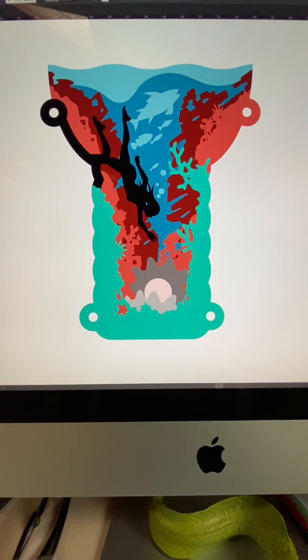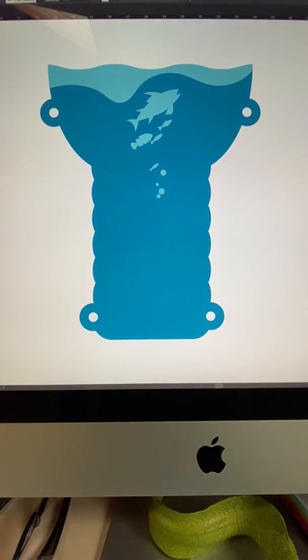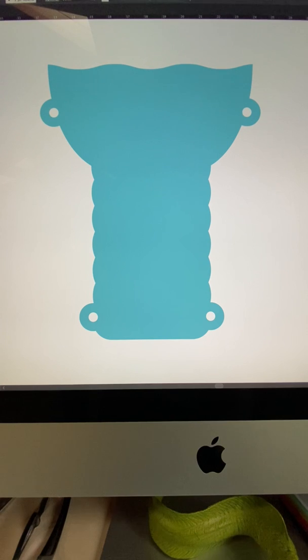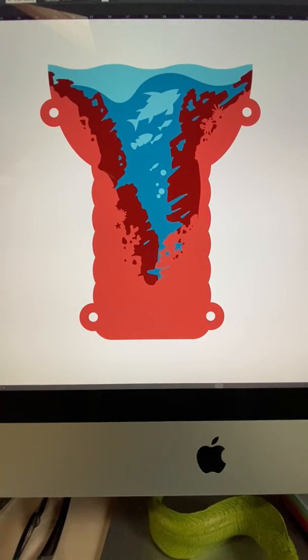So the next step is I've got to take these Illustrator drawings and turn them into an SVG file so I can put them onto the server for the laser cutter. Woohoo.